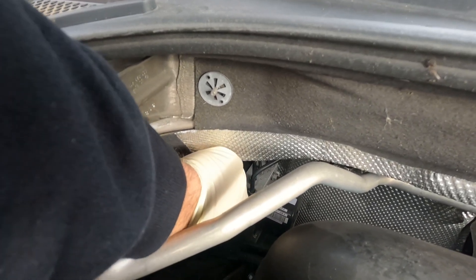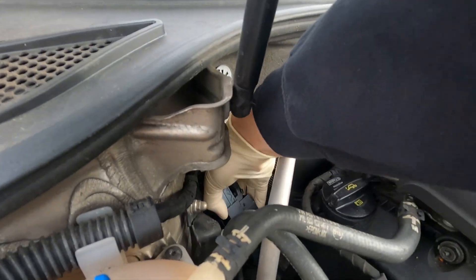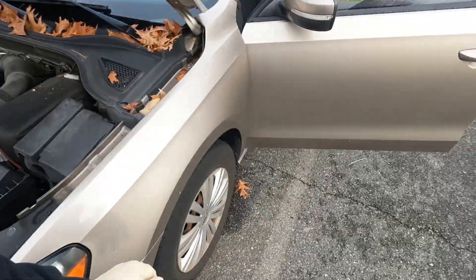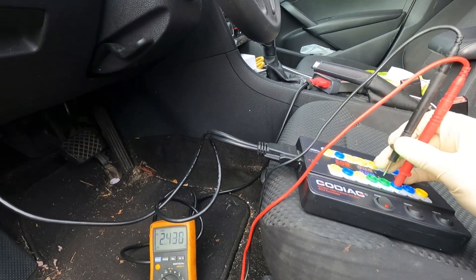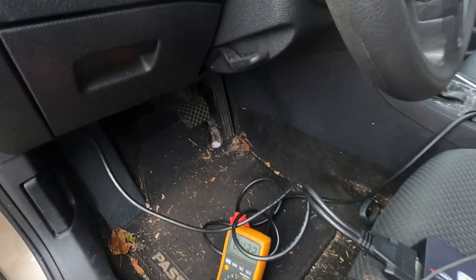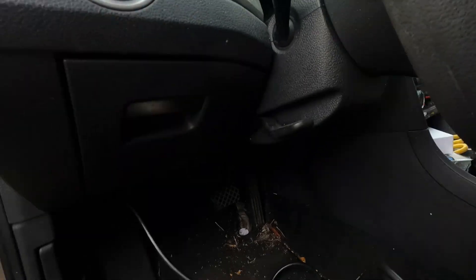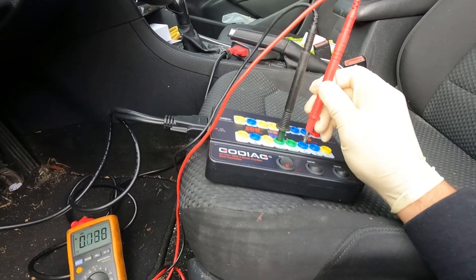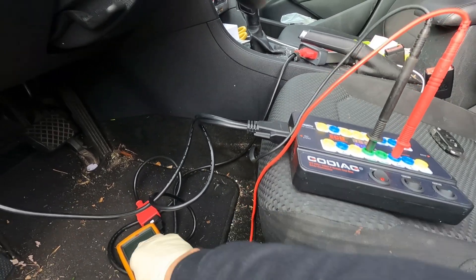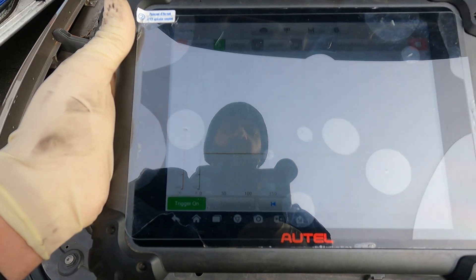I want to disconnect the ABS module first and see if our values go back to normal. Let's take a quick peek — that looks pretty good. Let's see if our voltages change at all. CAN high and CAN low are both the same. Let me actually start the vehicle. We still have 2.4 volts.